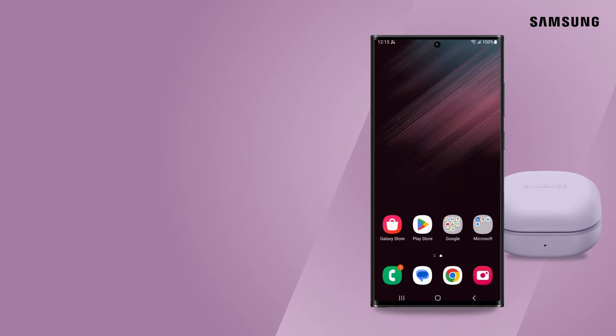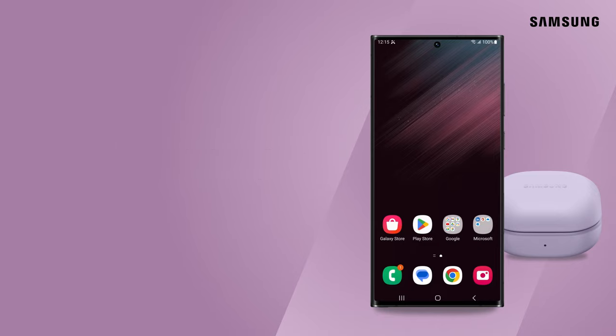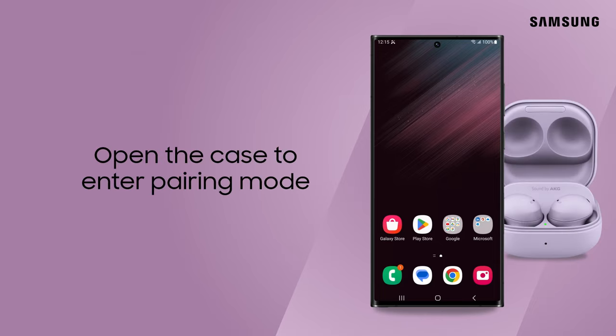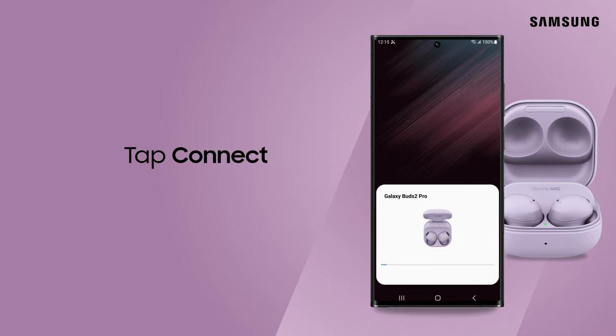Whether it's with your phone, watch, or television, your Galaxy Buds can be paired up with the devices that fit with your active lifestyle. To start pairing, make sure your earbuds are snug in their case with the lid closed. Then open the case to automatically enter pairing mode. Tap Connect and follow the prompts.